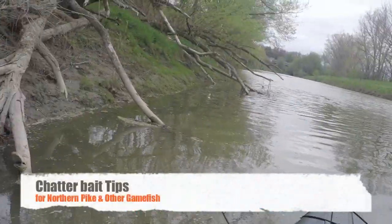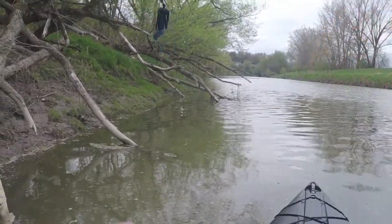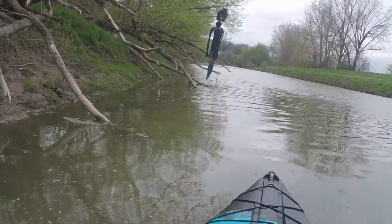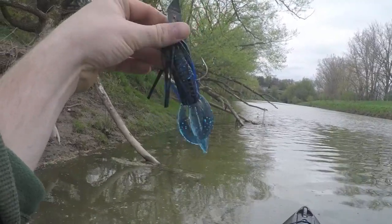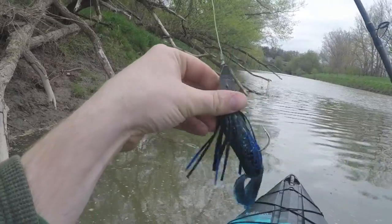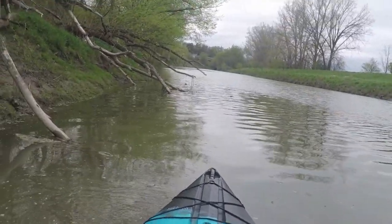We're on the water now, it is Saturday and I'm trying to get at some pike, throwing a black and blue chatterbait. I'm moving it really slow. I got the creature bait trailer pointed vertically instead of horizontally, just to make it look more like a bait fish — like the fins of a bait fish — so hopefully we can get on some northerns.